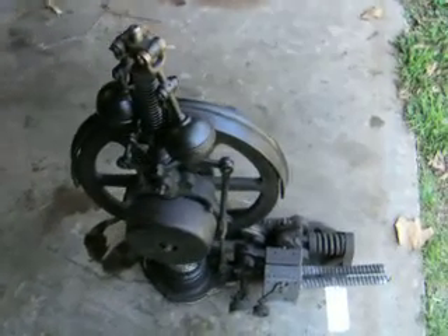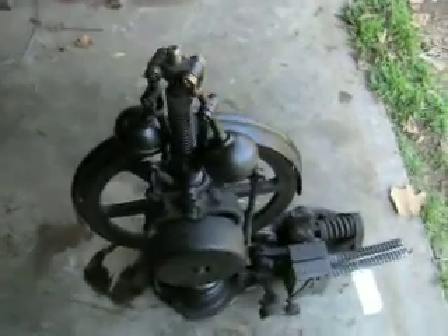That's an Otis Type F Governor from 1963. I hope you enjoyed this video.